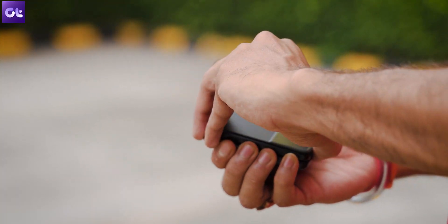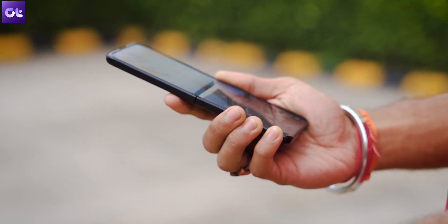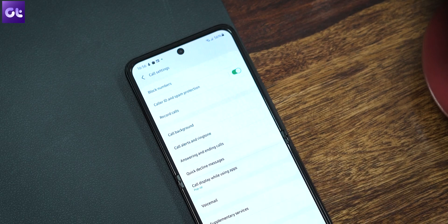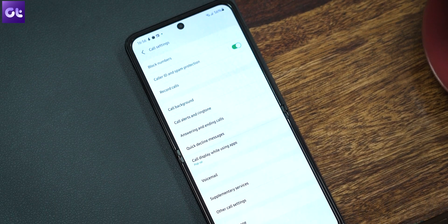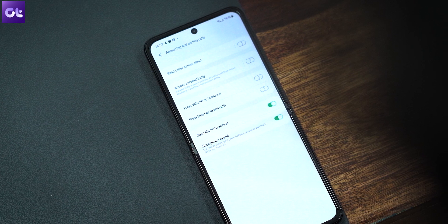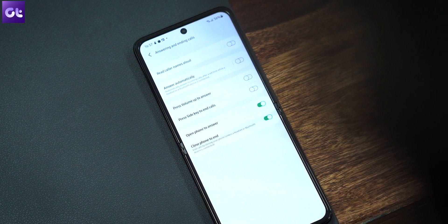Being a flip phone, the most satisfying thing you can do with the Flip 3 is open the phone to answer a call and fold it back to cut the call. To enable this feature, open the Phone app, head over to Settings, Answering and Ending Calls, Open Phone to Answer, and just enable the toggles. Simple and so much fun.